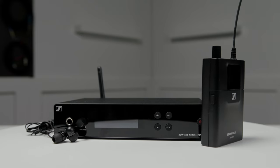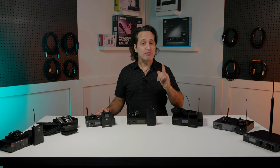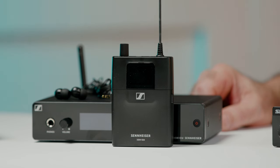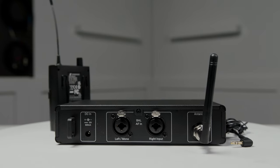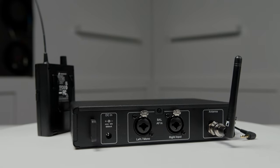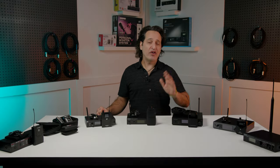Next up is the Sennheiser XSW in-ear monitoring system. Sennheiser is well known the world over for making fantastic wireless gear and this is a very cool system which has many pro features. It's also very easy to use for the first timer. The system includes the EK receiver and the SR transmitter that are easily synced with an infrared sensor. You also have the ability to add more EK receivers if you need to upgrade your system later on. Along with easy-to-use preset frequencies, you can also dial in your sound with even more manual frequency control, EQ, and limiting. You also get a pair of IE4 earbuds. Great sound, ease of use, pro features, and designed with the beginner in mind.